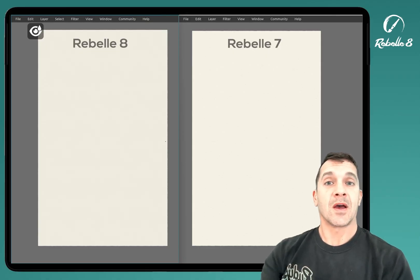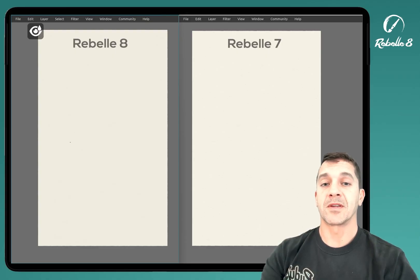On the right side I have Rebel 7 Pro, and on the left I have Rebel 8 Pro. What I'm going to do is show you the scaling on both of these devices.